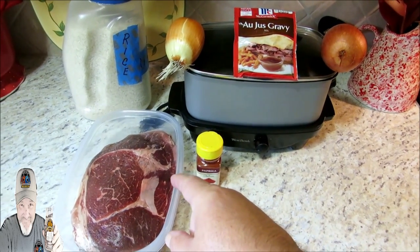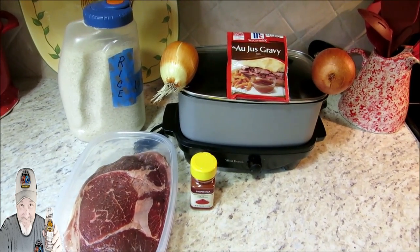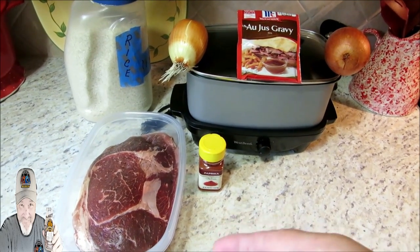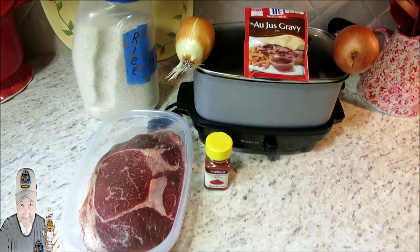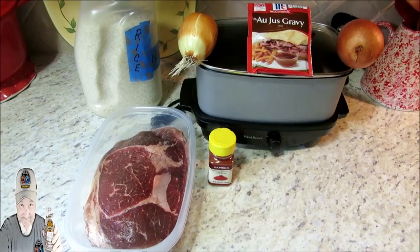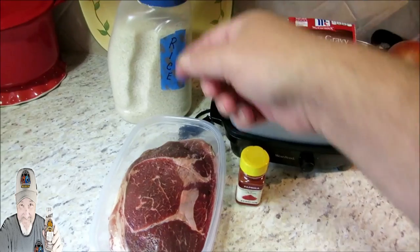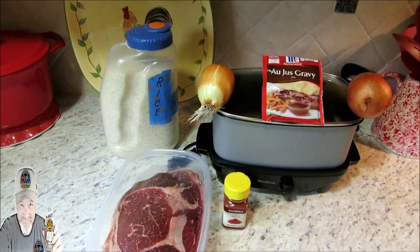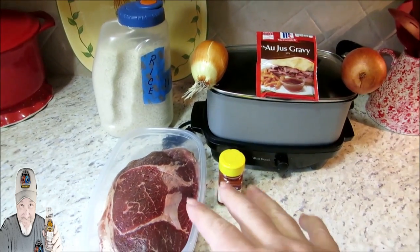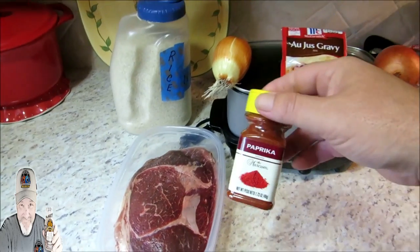I grew up on this and I'm sure a lot of y'all did too, and I'm sure your families will really enjoy this. What I've got here is a sirloin tip roast — I bought a huge one, maybe 12 to 15 pounds. I had my butcher, my good friend Sonny, slice it up and cut it into about four or five roasts, and then I vacuum sealed them. Today I'm going to prepare one of those along with a little bit of rice — just a simple, easy, delicious meal.